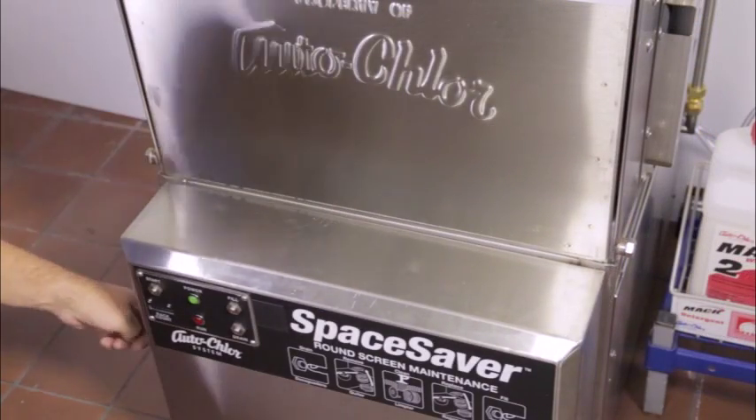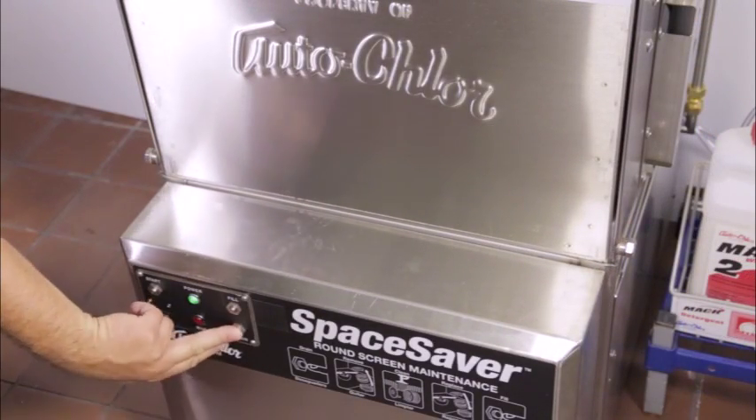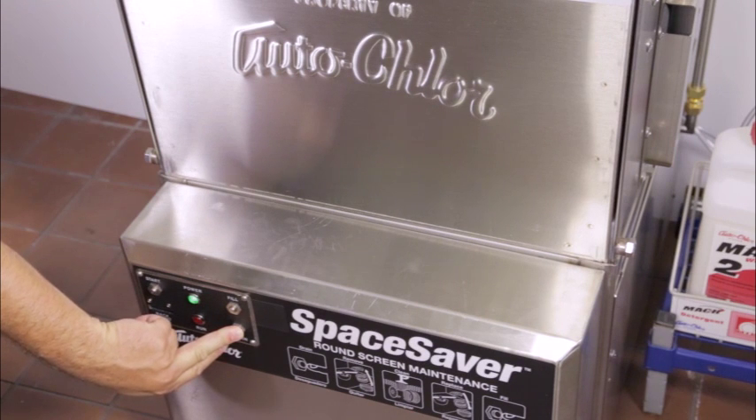Slide the empty dish rack into the dish machine and close the wash door. At a minimum of once at the end of each meal period, the strainers should be cleaned.